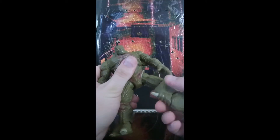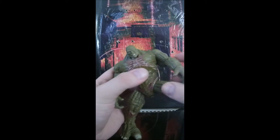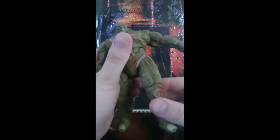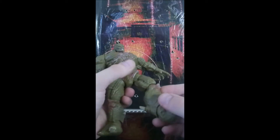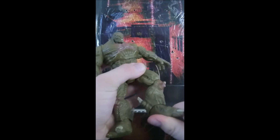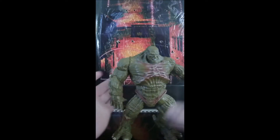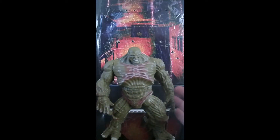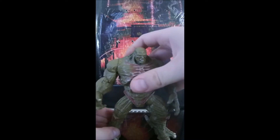For his legs, he has thigh movement and can kick his leg all the way out. He does have knee articulation — it goes forward and back, but it is hinged with this massive leg joint. His toes kind of make up for that because you can swivel his toe and get it on a slight slant, which is pretty cool.